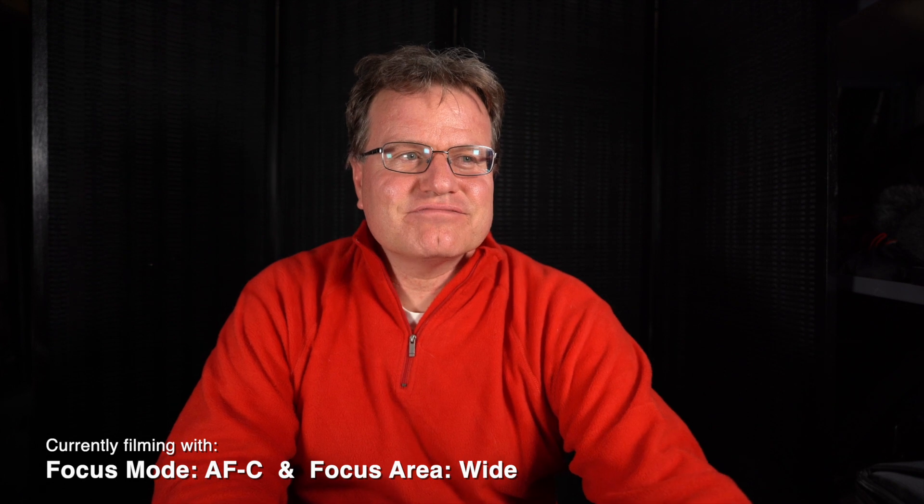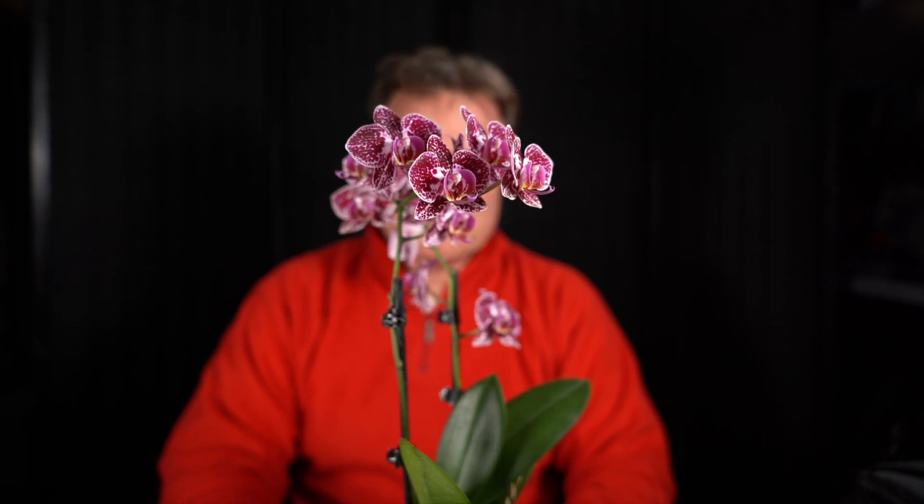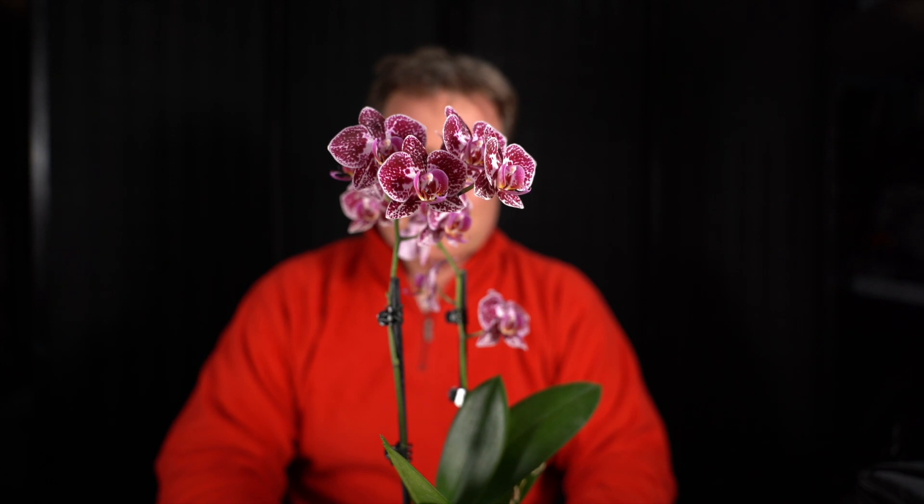Let's check it out. Here's my flower, and I'm gently turning it around. It's a little bit shaky, this flower here. Again, the Sigma 24-70mm set at 24mm right now, f2.8.